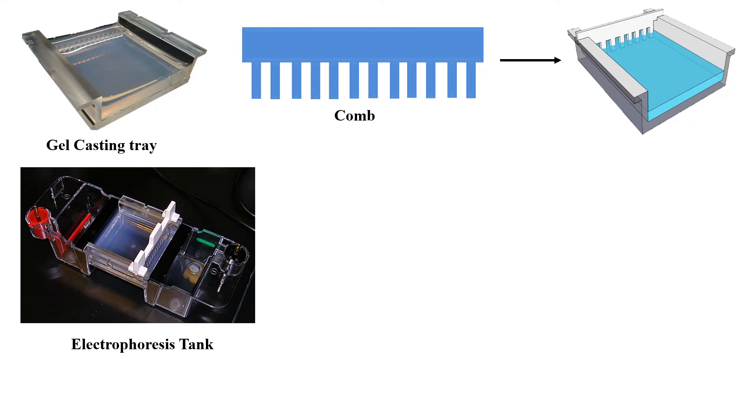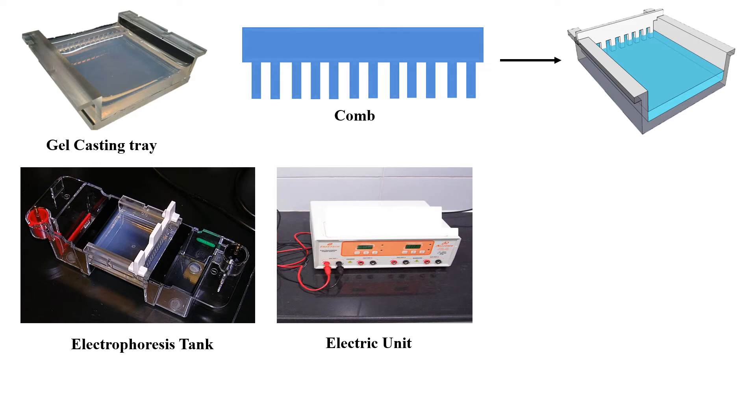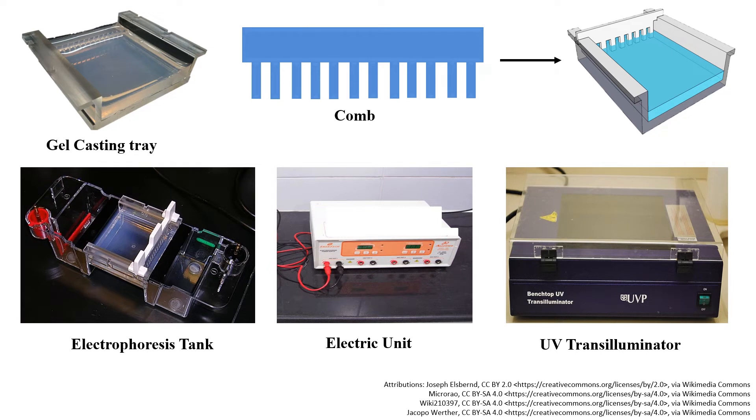The next component is the Electrophoresis Tank — an apparatus filled with Electrophoresis Buffer in which the gel is placed to carry out electrophoresis. Then the Electric Unit, which provides the electric current required for electrophoresis. The UV Transilluminator is an instrument used to see the separated DNA molecules, since we cannot see them with the naked eye. It emits UV light which passes through the DNA molecule, and since the DNA contains ethidium bromide dye, the molecules appear as orange color under UV light.